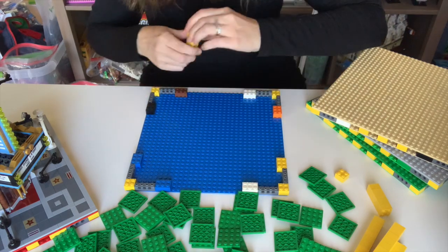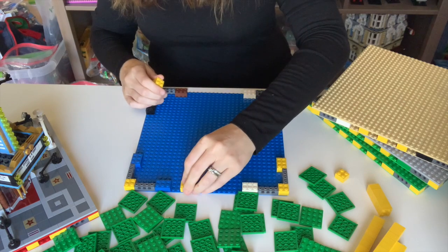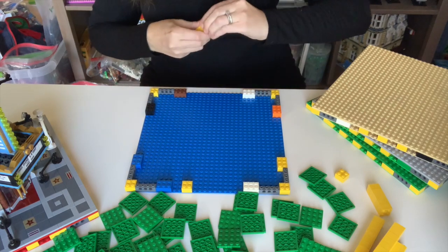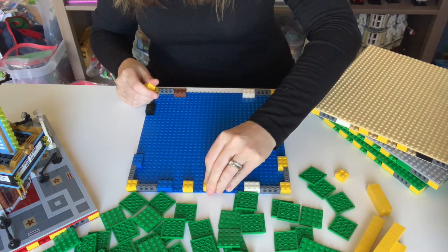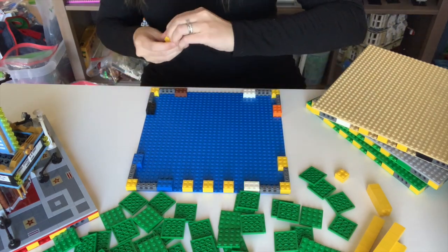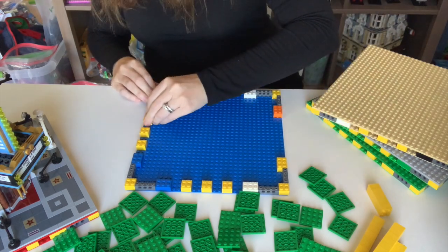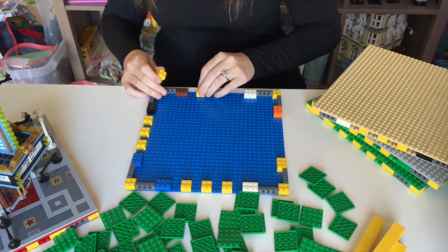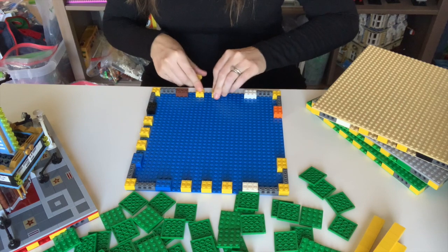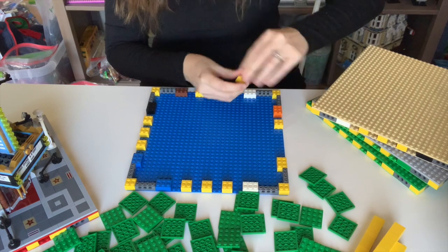Next, we're going to take 2x2s and go around the perimeter of the base plate, putting them in skipping two studs in between. That will equal three on each side. I always like to do the perimeter first — like building a puzzle, you always start with the edges. Once I start with the edges, I can work my way in. We'll do three on each side.